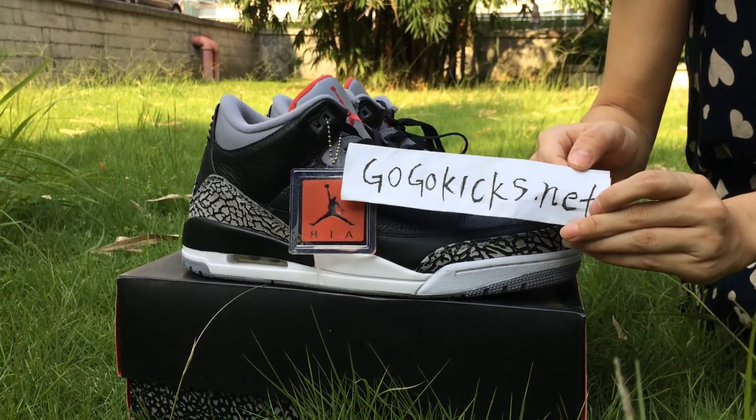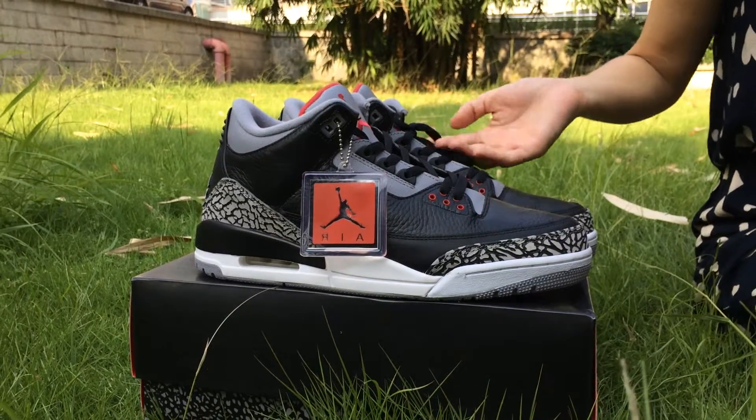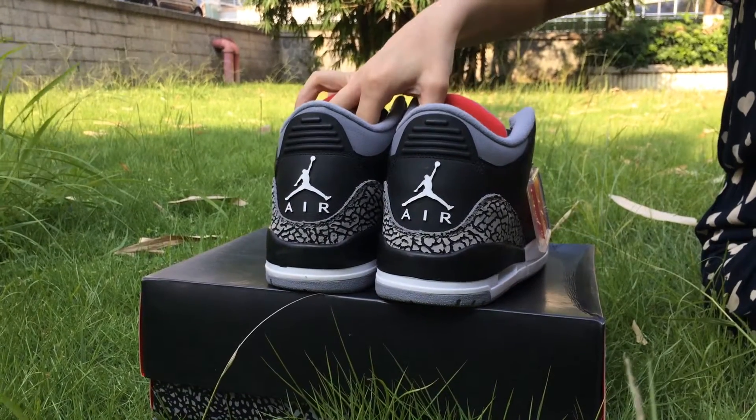Lisa from gogocakes.net. How is it all today? I will show you these shoes. The authentic Air Jordan 3-4 black cement. These are very dope shoes.